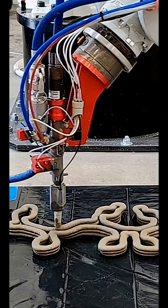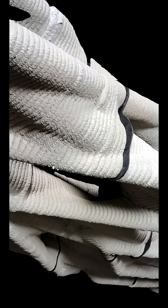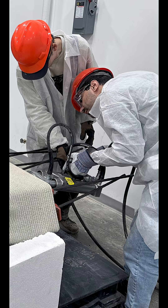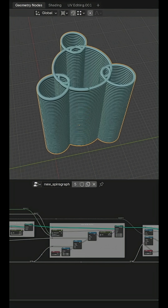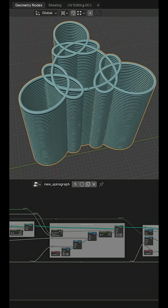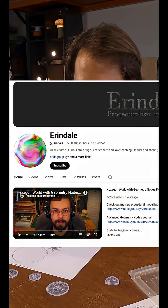I was getting really interested in 3D printing for construction and I was looking into post-tension in concrete. The tension cables are threaded through the concrete and then tightened, so I thought how can I do that. I suddenly thought, why can't I just do the spirograph pattern using geometry nodes in Blender? Luckily I googled and Erendale's already done a tutorial.